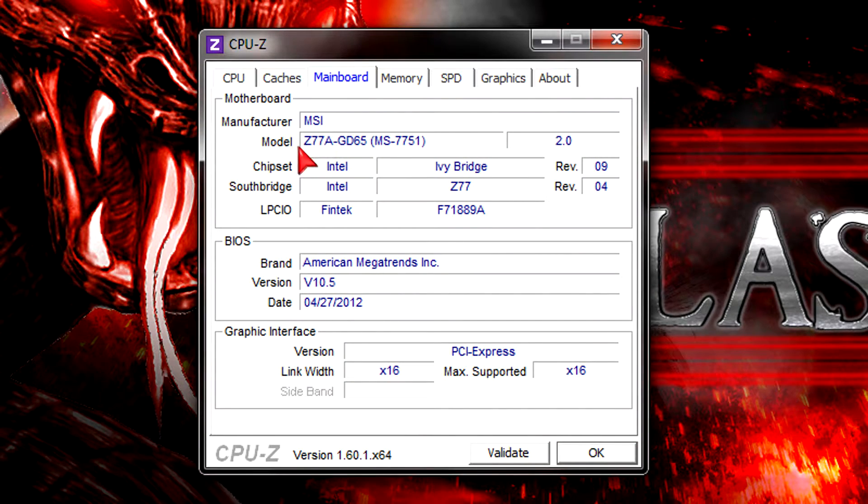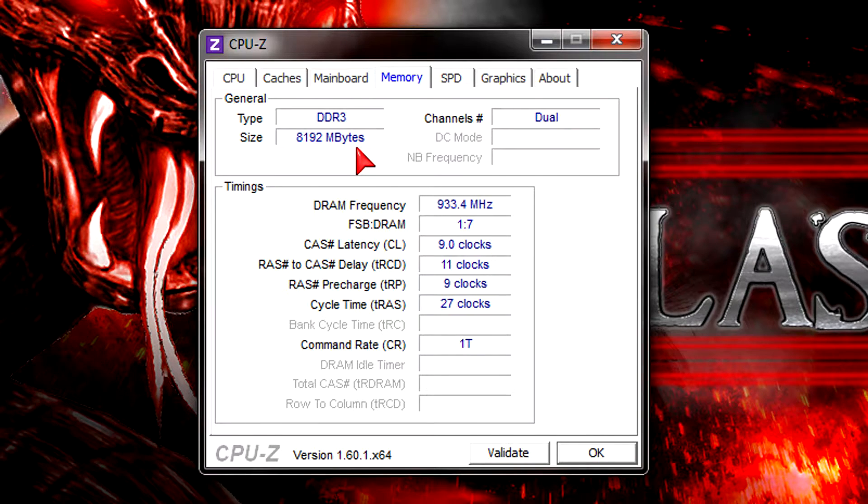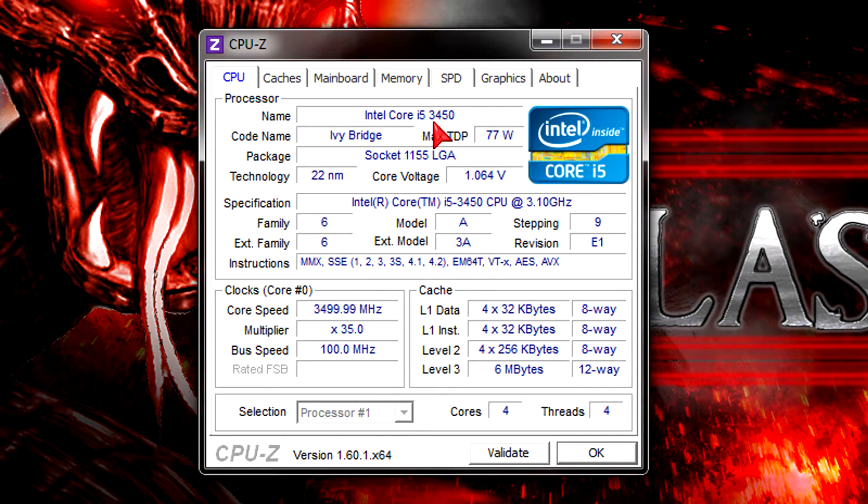I installed the CPU in the MSI Z77A-GD65 motherboard with the latest BIOS version installed. For memory I got 8GB of DDR3 2000MHz RAM, but unfortunately I couldn't run it at 2000MHz — my system just didn't post when I tried to boot with that frequency. So I could only get it to run stable at 1866MHz without overclocking the platform. The other Ivy Bridge CPUs I've tested were capable of running 2000MHz memory without overclocking, so I'm not very satisfied here.